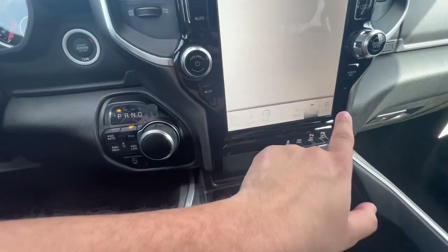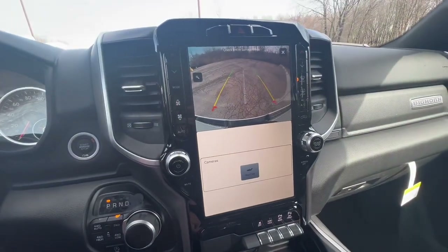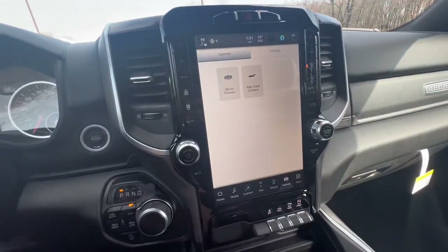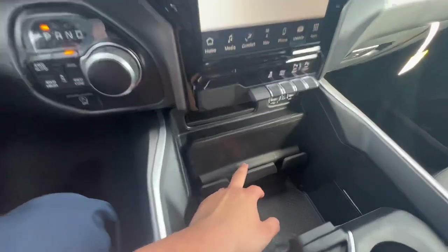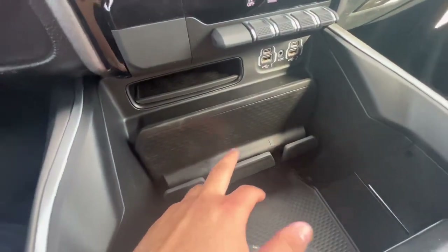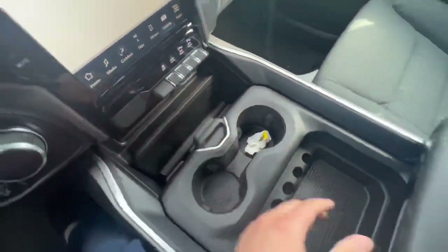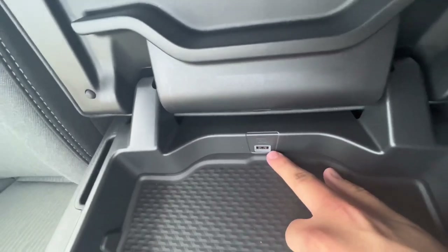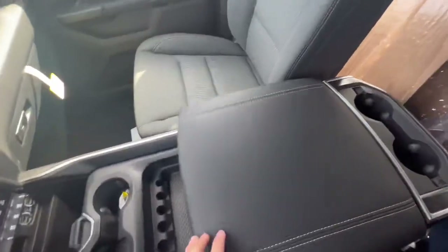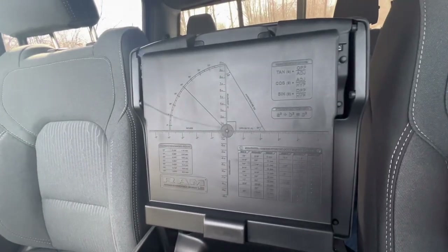Let me show you guys the backup camera, which is super cool. And you have Apple CarPlay and Android Auto. You do have a phone holder right here, and this does move up and down for more compartment storage — just flip it up with a regular USB right there.